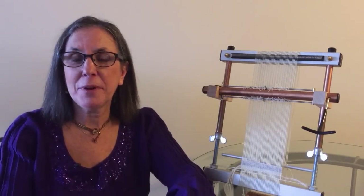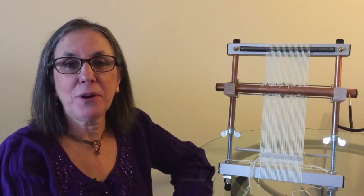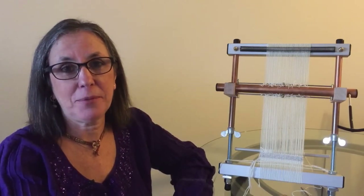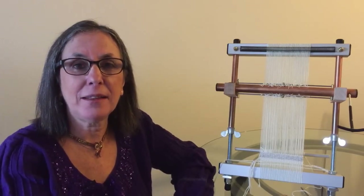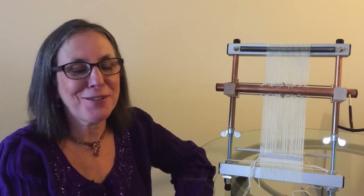Hi, I'm Claudia Chase from Mirrix Looms. Welcome to our stop on the Tapestry Unlimited Blog Tour. Our lesson on the tour is all about making shapes. The first shape we're going to make is a triangle, then a square, and then the hardest shape of all, a circle.